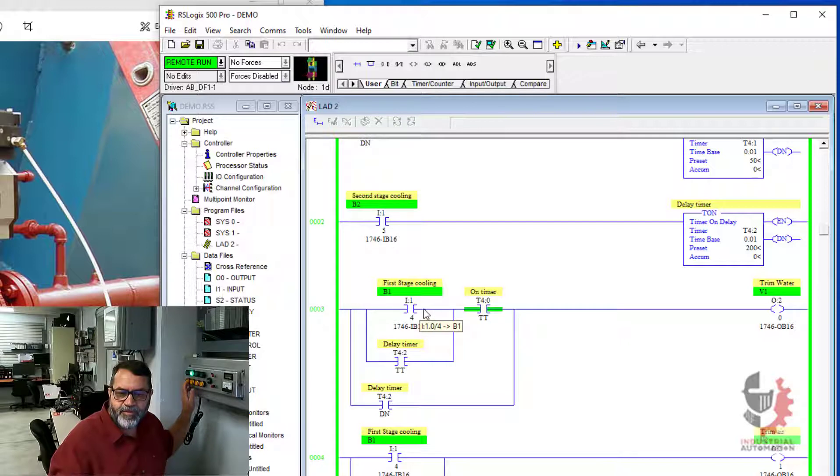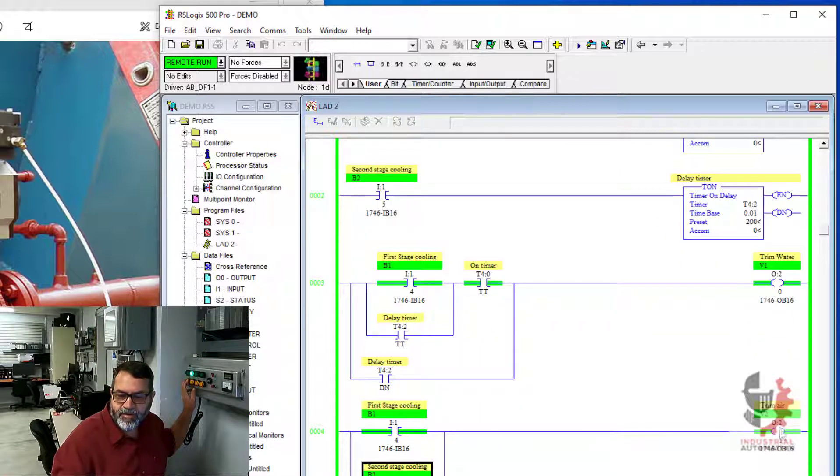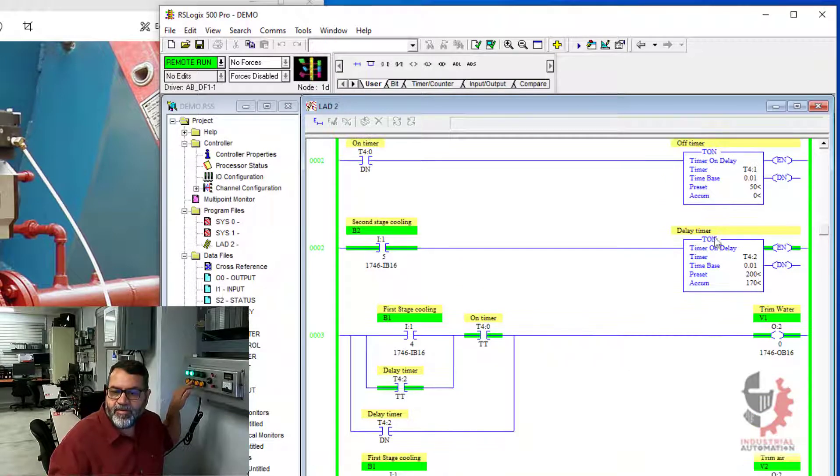I'll push my first one. So this goes hot here. And when my top timer gets a timer timing output, it allows that valve to go on. So my trim water's pulsing on and off. My trim air is on steady because I've got a complete circuit here. When I push my second stage, it starts this third timer, which is my delay. And during the delay, when the timer's timing, I get the pulsing water — so the circuit goes hot through here. After the delay, it just goes on. So everything's working there.